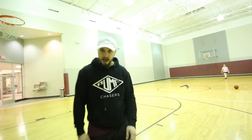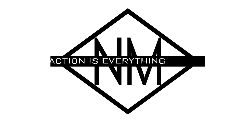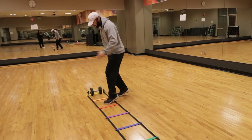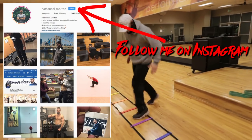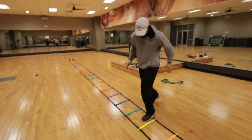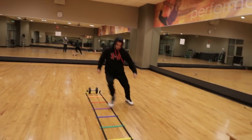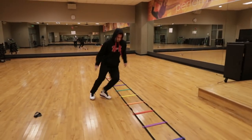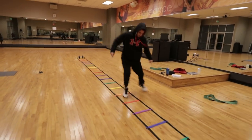Are you looking for how to increase your vertical jump? I'm going to teach you exactly how to do that in this video. What's up everybody? Nathaniel Morton here with NathanielMorton.com helping you become bigger, stronger, faster and more explosive. In today's video, I'm going to teach you exactly how to increase your vertical jump. By the end of this video, you'll be able to take these exercises to the gym and do them for yourself.